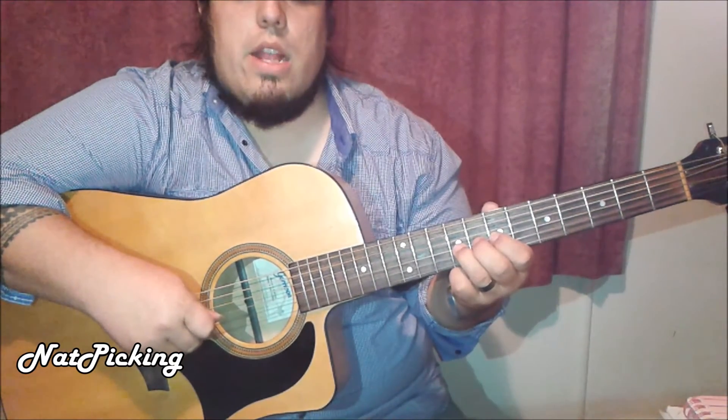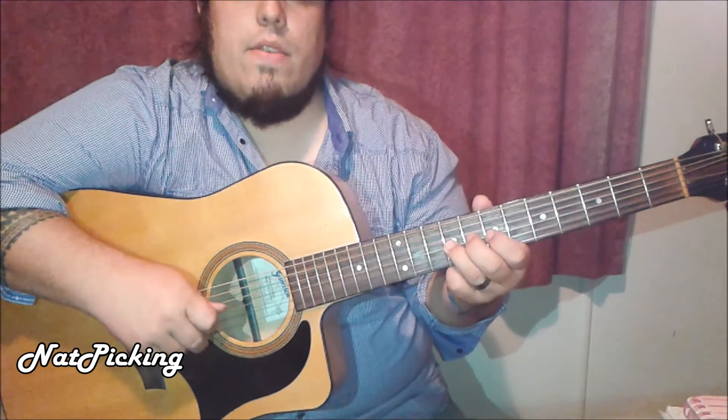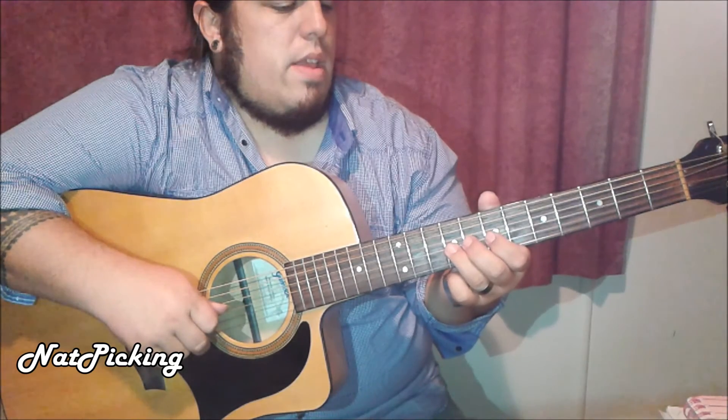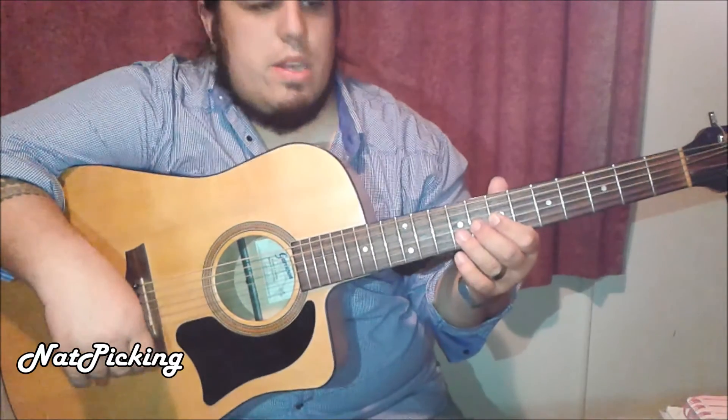Again: 7th, 9th, slide to 11th. 10th fret of the B. Back to the 9th. 7th. Then 11th. I'm really good with my notes — I understand it, I promise.